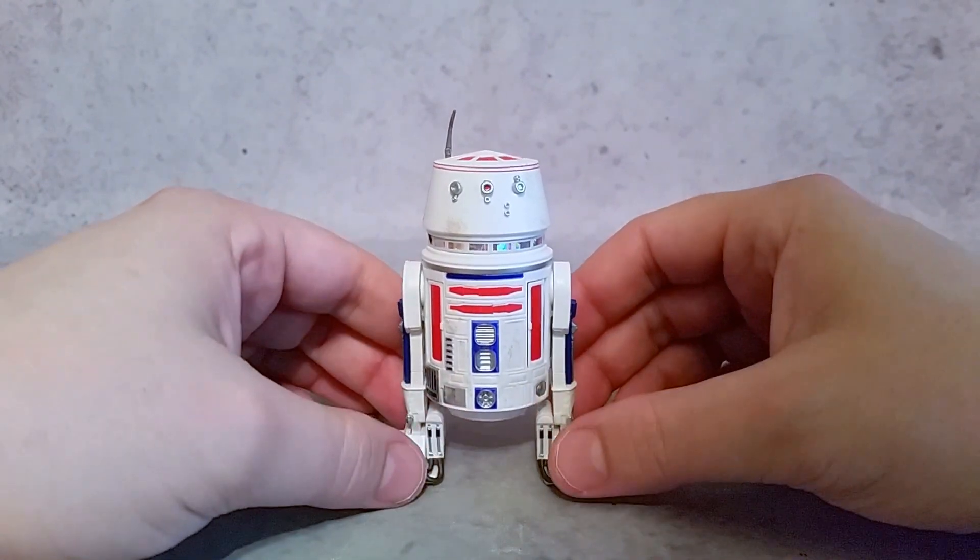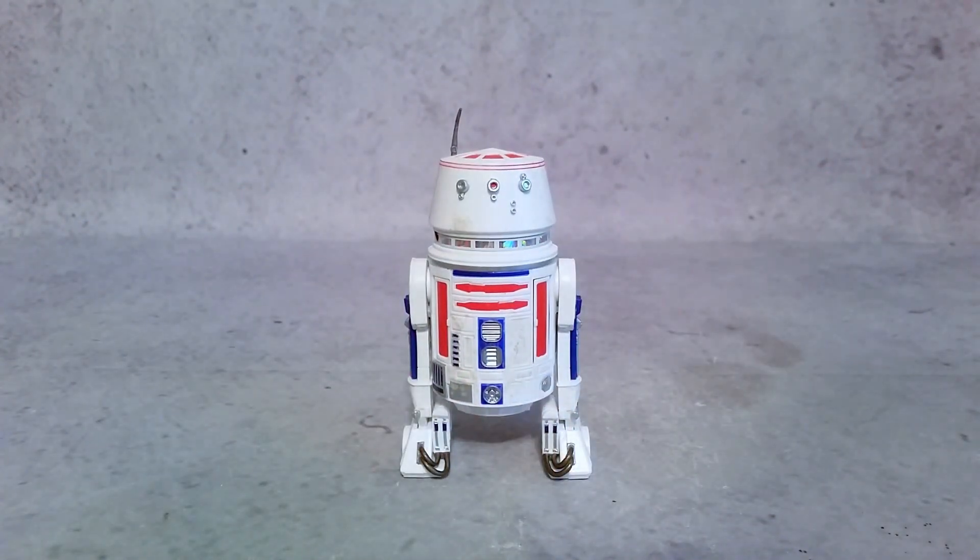I wish he came with more accessories. My personal opinion — whenever they come out with droids like this, I like it if they do three-packs. Do a three-pack and maybe charge me 70 bucks instead of coming out with one and charging me 20. Same thing with the Jawas or Yoda — they're very small figures. Come out with three-packs of Jawas and charge like 40 bucks because they're small; they shouldn't cost as much as the bigger figures. Anyway, that's just my personal opinion — it has nothing to do with the review. I think he's nice and I'm glad to have him in my collection, but he doesn't come with anything other than what you see here, which is kind of boring.